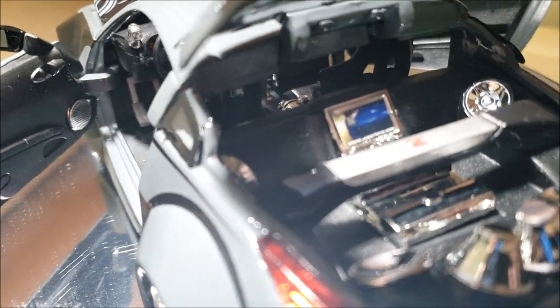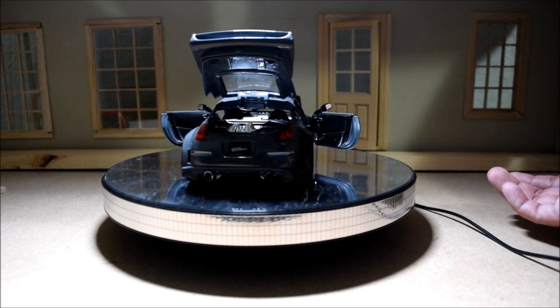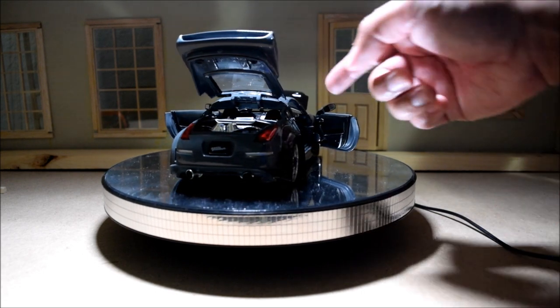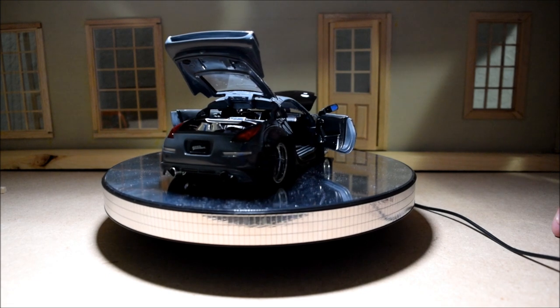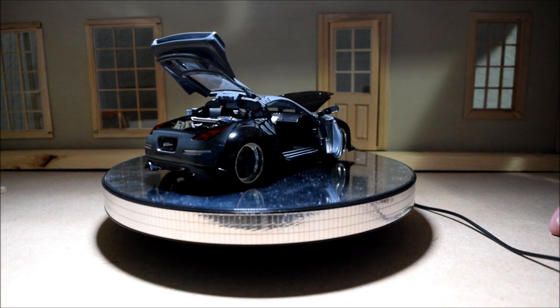A lot of times with these diecast makers, they just take one of their pre-existing models and slap the same interior inside. I'm not really sure what the deal was, but they could have gone that extra mile and made this more correct.